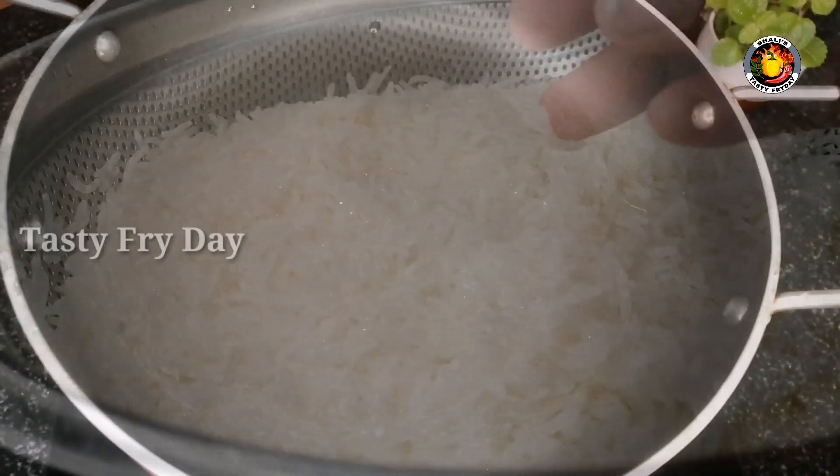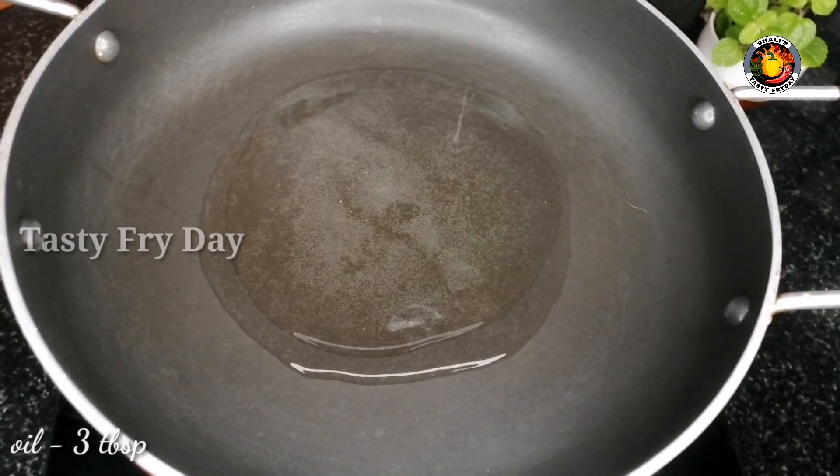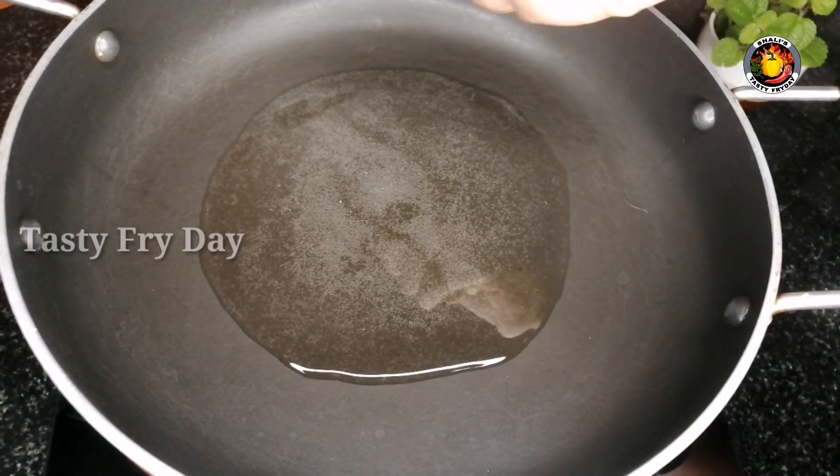Then we add rice with chicken and marination with the rice. Now we add 3 tablespoons of sunflower oil.